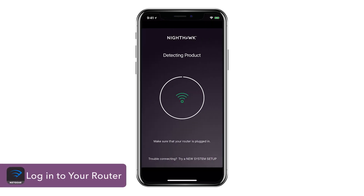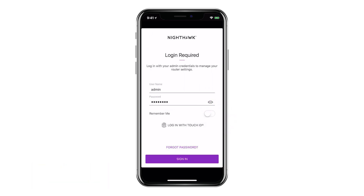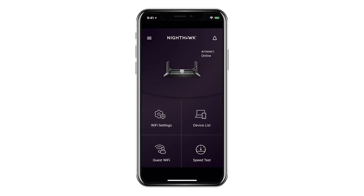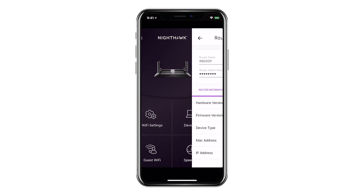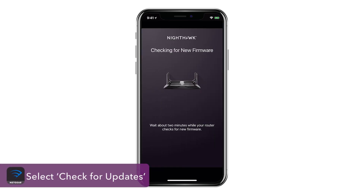Log in to the app and input your router's admin credentials. Once you're on the Nighthawk app dashboard, click on the router image. Scroll down and select Check for Updates.